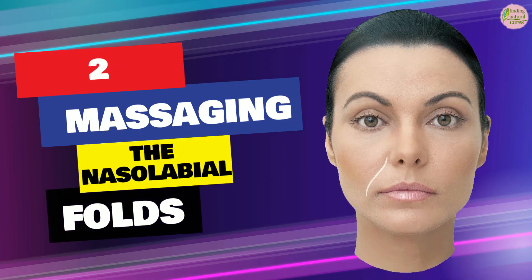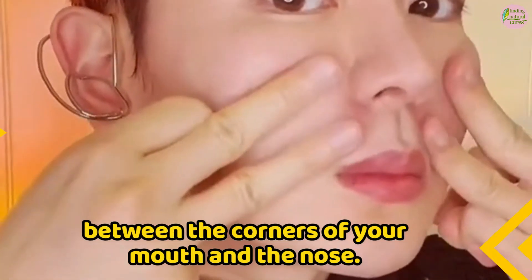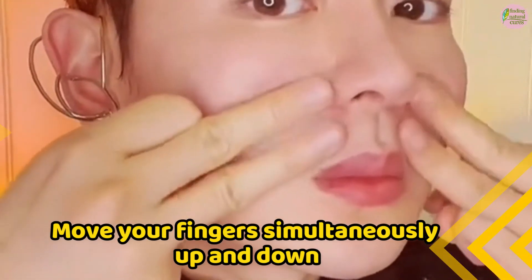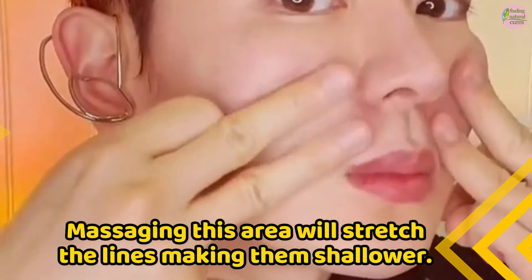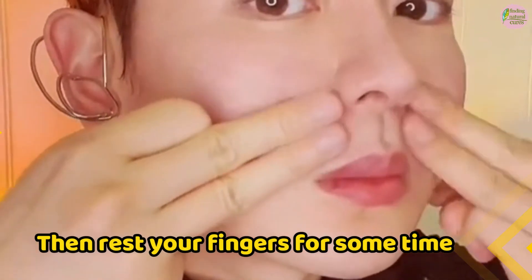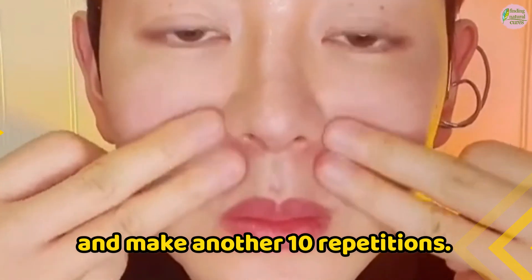Step 2: Massaging the nasolabial folds. Use two fingers to massage over the lines between the corners of your mouth and the nose. Try to stretch these lines to the sides. Move your fingers simultaneously up and down to work on the nasolabial lines. Massaging this area will stretch the lines, making them shallower. Make 10 repetitions, then rest your fingers for some time and make another 10 repetitions.